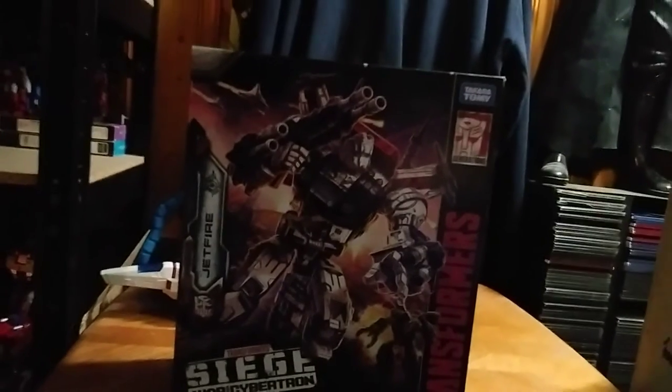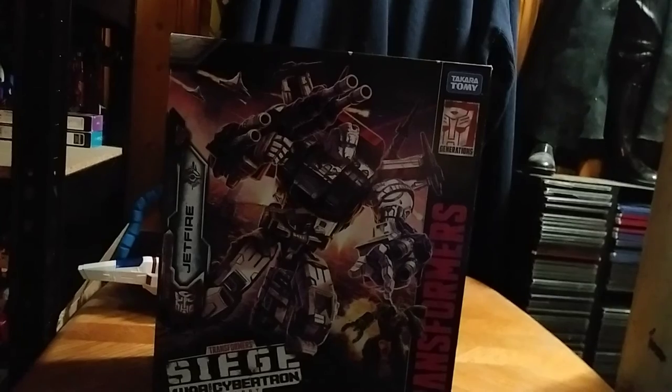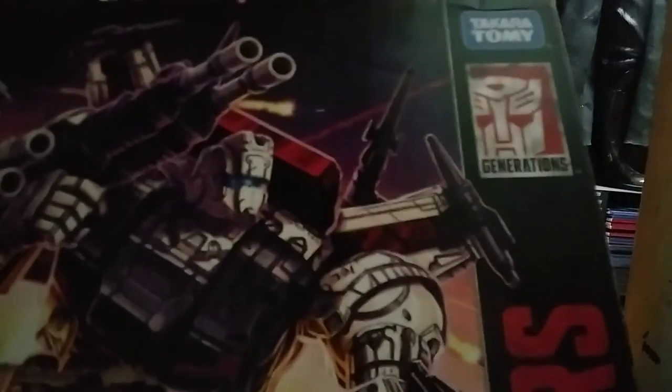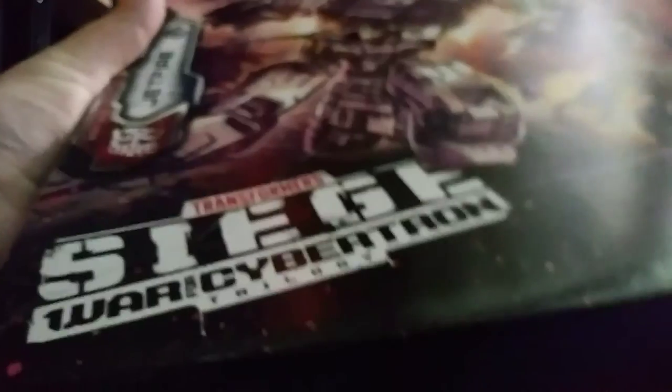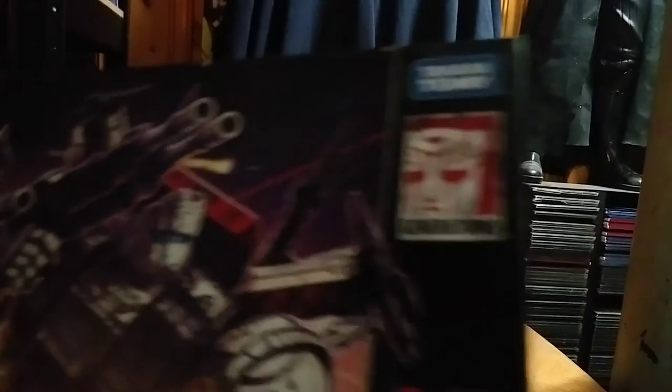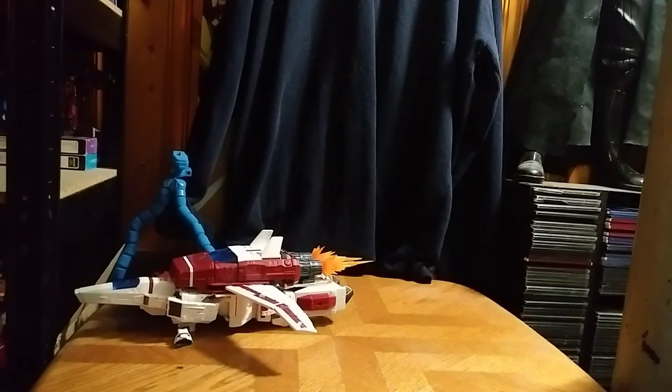You got that nice artwork — I love it. Artwork on the box. Transformers, Jetfire, War for Cybertron Siege, Tritigy, Takara, and Generations. And that's all there is to say for the box.